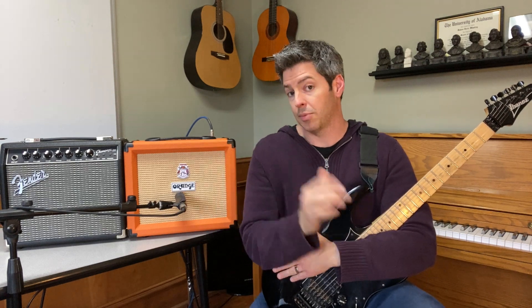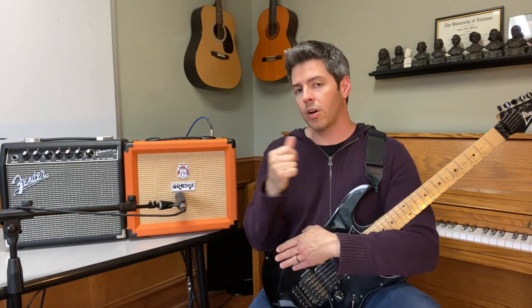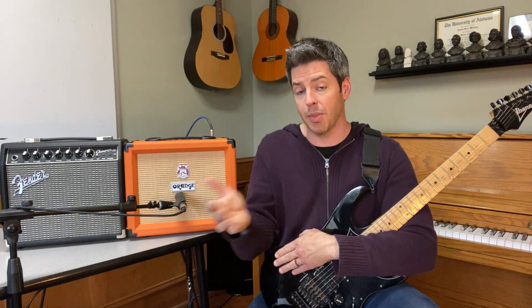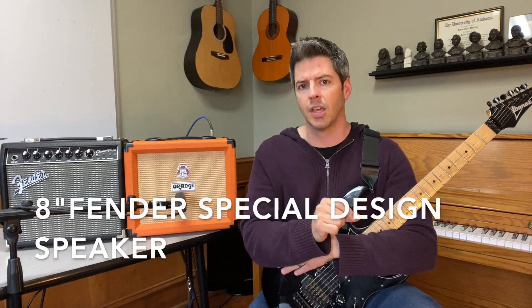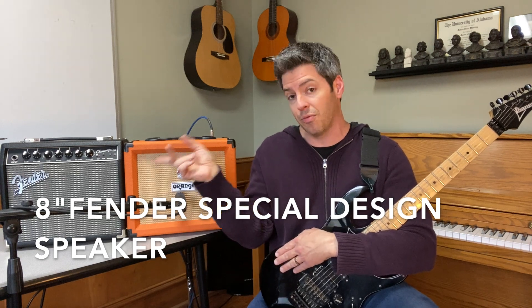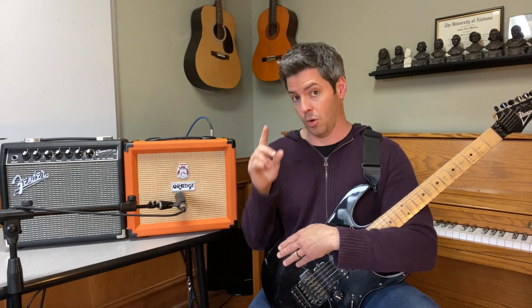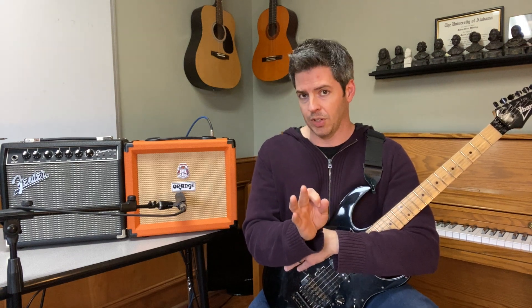These are both 20-watt amps, same level of power, and they both have 8-inch speakers. The Orange Crush has the Voice of the World speaker, which you'll find in some of their higher-end amps as well, whereas the Fender has a special speaker they've made for this amp that is good at lower volumes. I think I like the Orange Crush 20's Voice of the World speaker better.